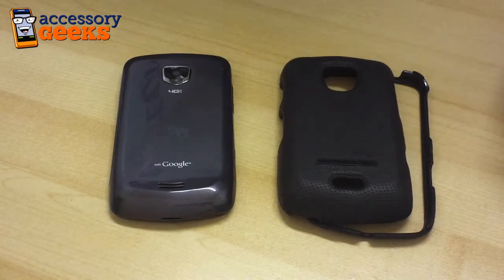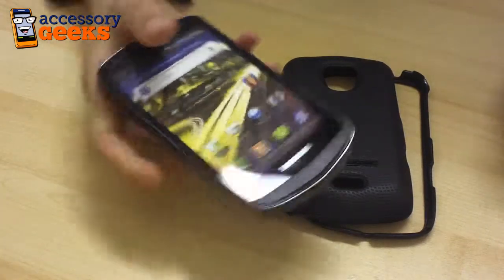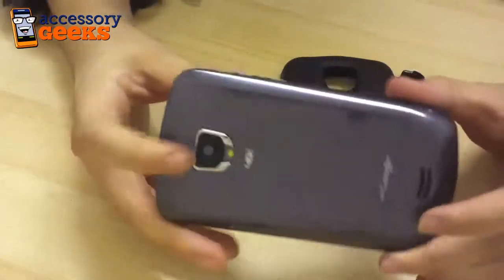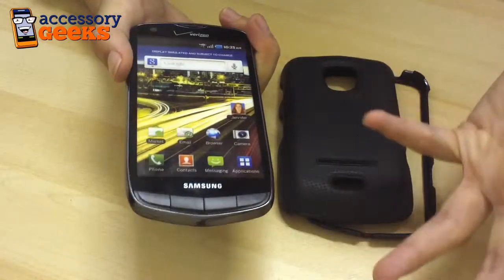Hey guys, Maxine here at accessorygeeks.com and I have in front of me the Samsung Droid Charge. Now this isn't the original Droid Charge, it's actually a dummy model, but it does feature the same buttons, ports, and camera holes that the original Droid Charge has. The only thing is that, like I mentioned, it's not a working model.